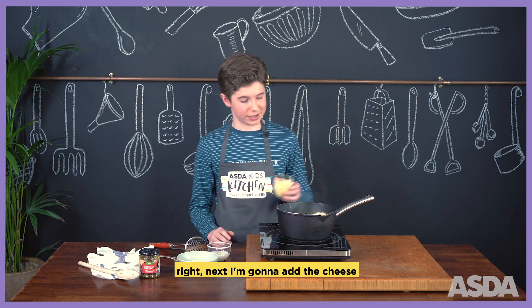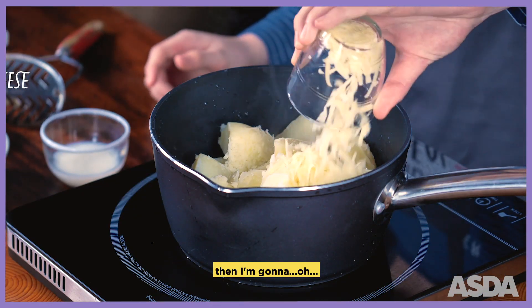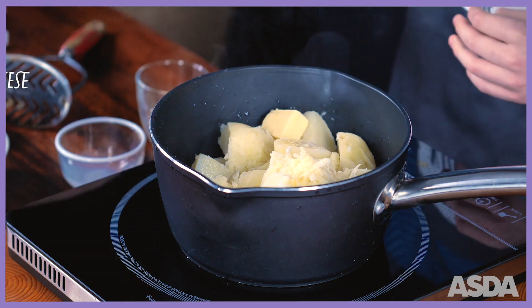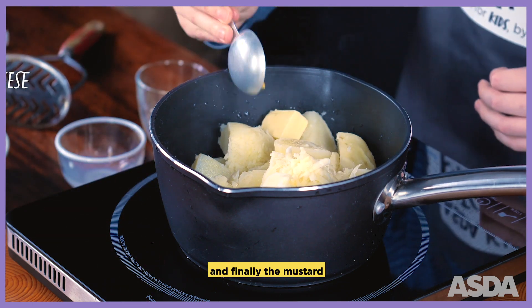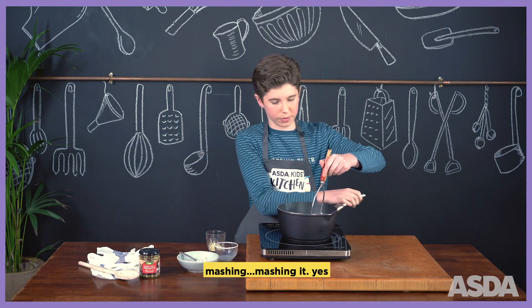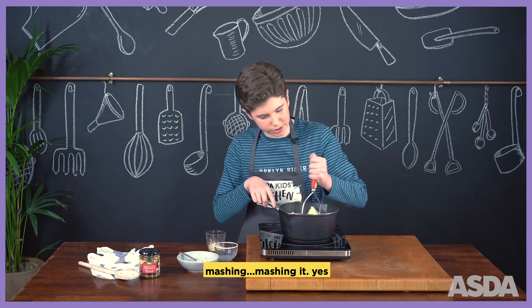Next I'm going to add the cheese, then I'm going to add the milk, then the butter, and finally the mustard. So now I'm going to start mashing it.